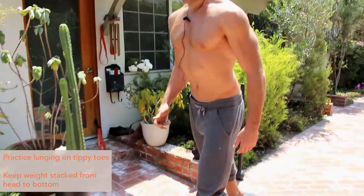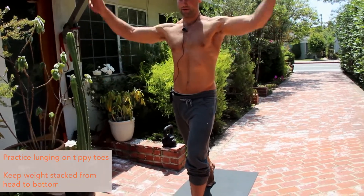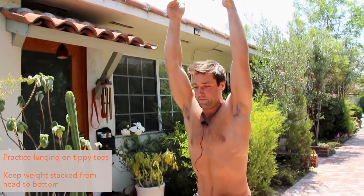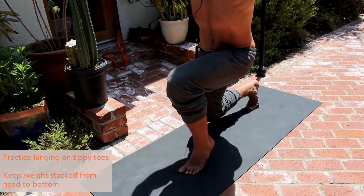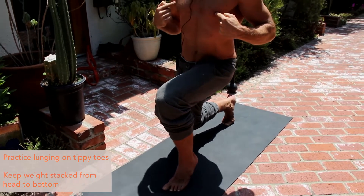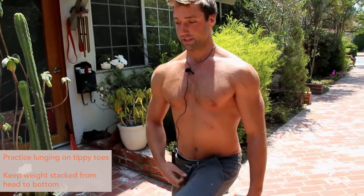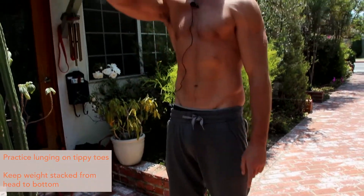The next thing you can play with is starting to come down into a lunge position on your tippy toes. You could take it a step up and bring your arms up overhead and come down. As you're going down into that position, I want you to keep your weight driving stacked all the way from your head straight down to your anus — like there's a pole going all the way through up your pelvic floor, up your spine, up to the top of your head. You're evenly distributing that weight from the front foot to the back foot, really trying to keep your feet in line as you're doing it.